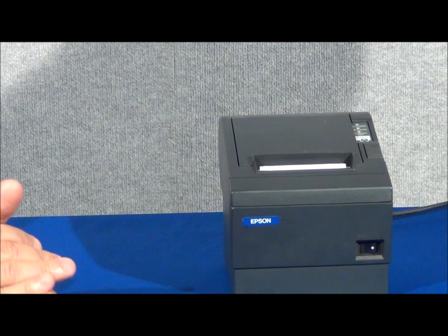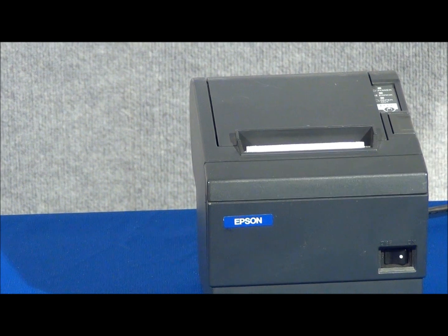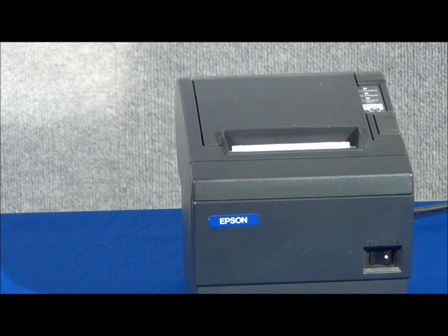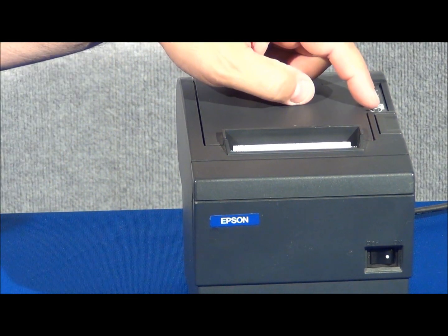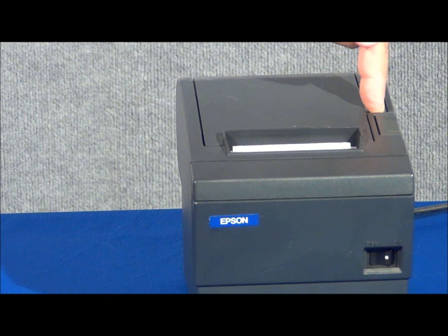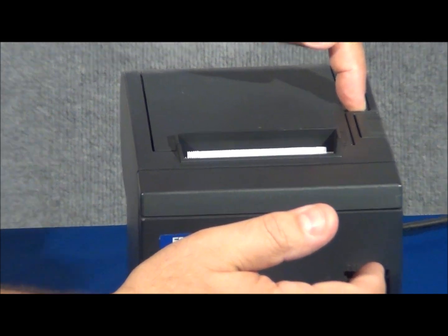Now let's move on to the testing procedures to make sure that the printer is mechanically sound. We'll do a test to ensure that the printer print head is functioning properly. To perform this test, you hold down the feed button at the same time that you turn the printer on and maintain the feed button engagement for two seconds.